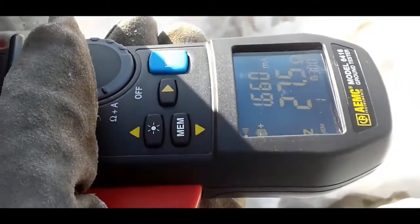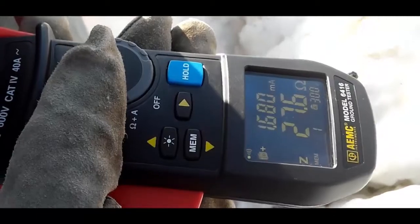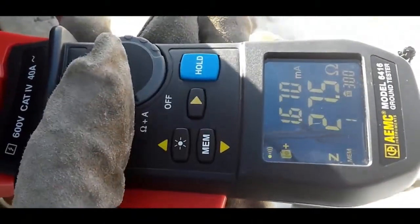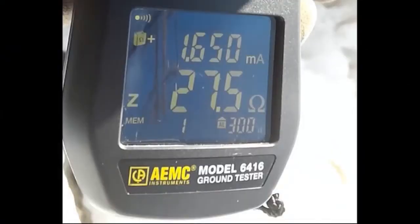Safety checks of voltage and current are automatically performed to help ensure conditions are safe and noise-free for valid measurements. Above, you can see there is approximately 1.6 milliamps of current on the ground rod, and the ground resistance is approximately 27.5 ohms.